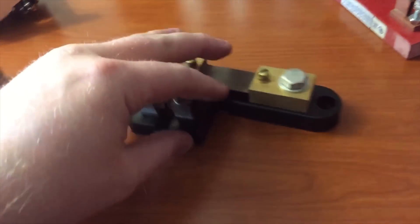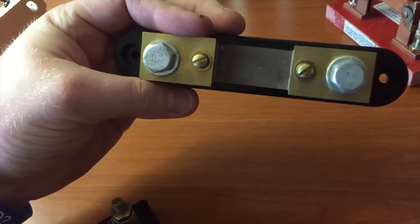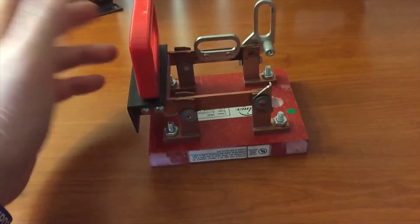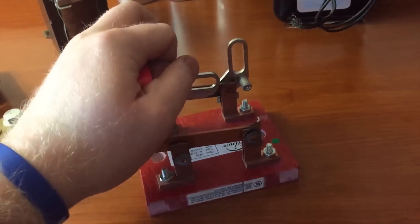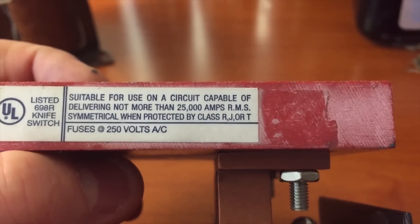I got a few current shunts — these are always good to have around, pretty heavy-duty ones. I also got this nice switch. It's got a little spot where you can lock it if you need to.